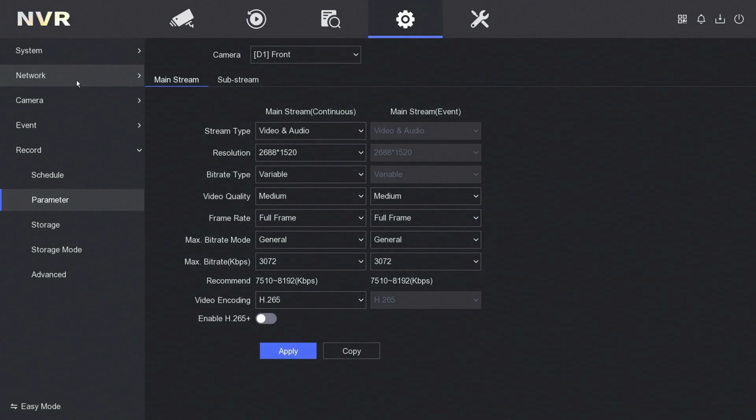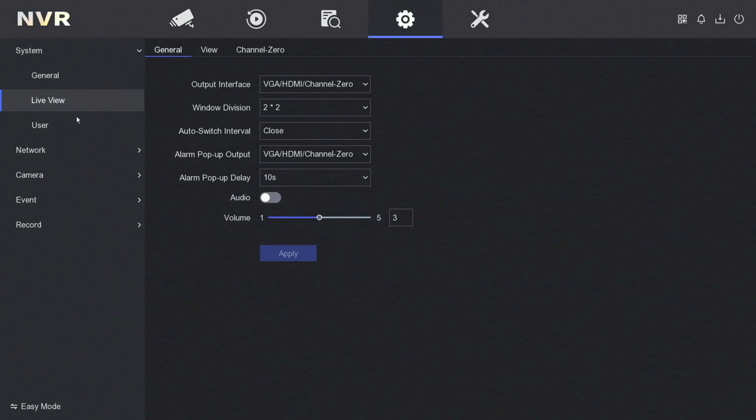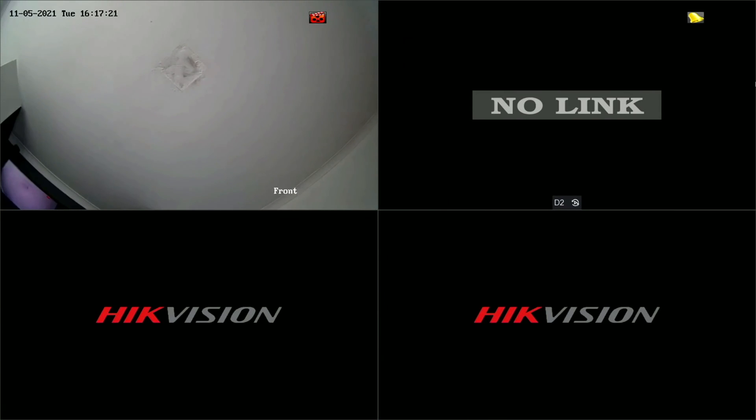That's pretty much all finished for on-screen. As you can see, you've got your camera. If you had, let's say, camera one and camera two, and there's no link underneath on the blank ones, you can remove those two screens so it's not as messy. To do that, just go to configuration, live view, view, and then literally just cross off the cameras that don't have anything on them, and click apply. It'll look like that instead — I just think it looks a bit neater having the feed there rather than just having no link.